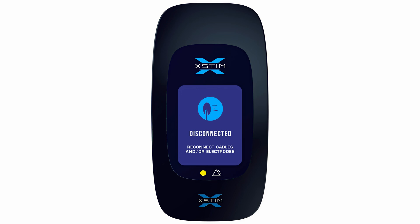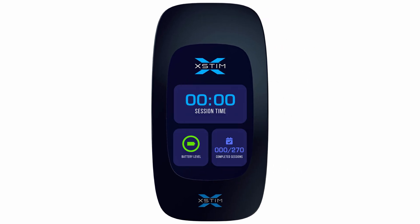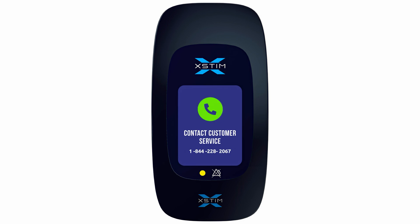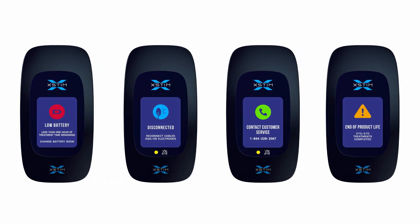If the disconnected electrodes or wires notification screen is illuminated, treatment is not being provided and X-Stim notifications will be activated. If X-Stim senses a change in the state of normal operation, the relevant display message along with an audible beeping indicator and vibration indicator will automatically activate to provide information.